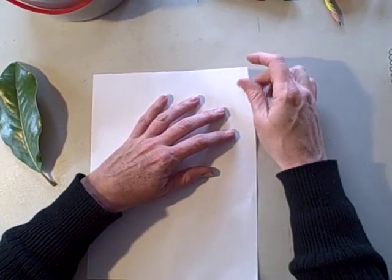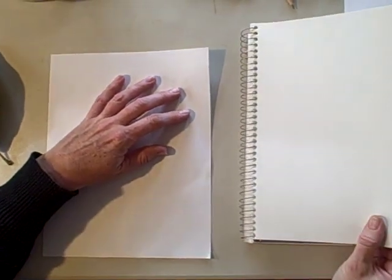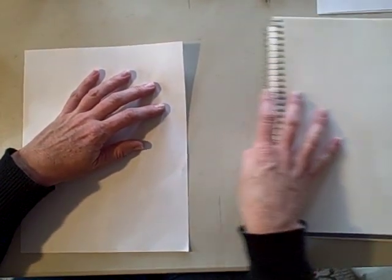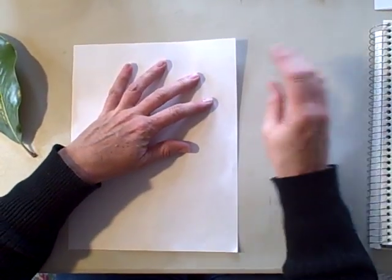I am using copier paper because my nature journal pages are too thick to really get a good rubbing. So I do my rubbings with copier paper and then I put the rubbing into the nature journal.